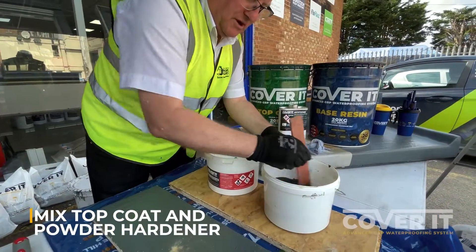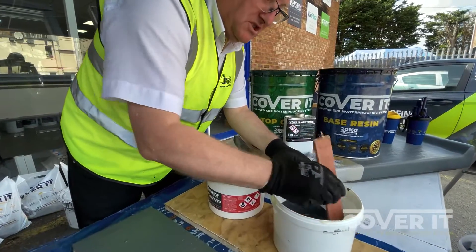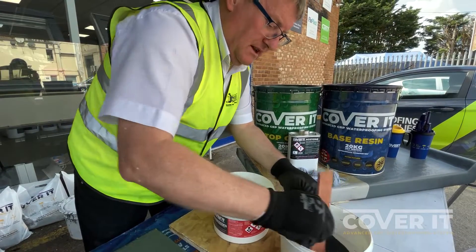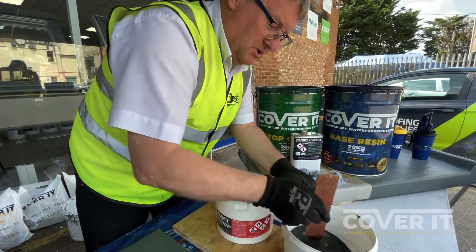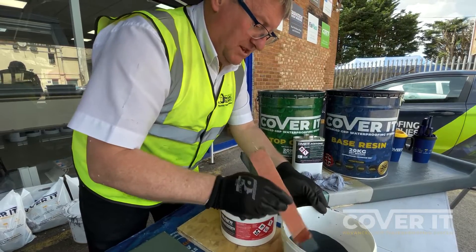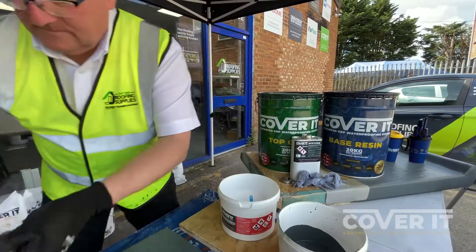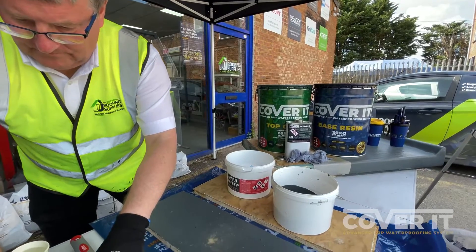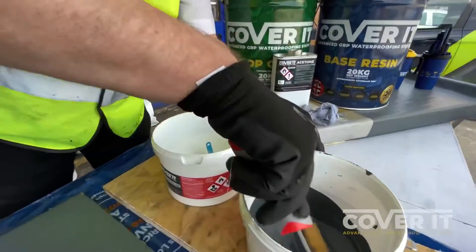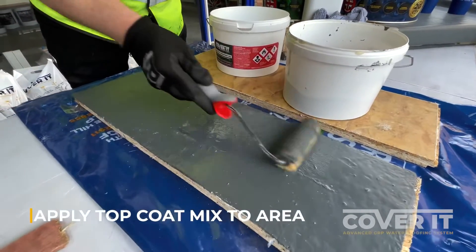We're just trying to show you how easy it is to repair that damage. And of course if you're doing any alterations on an existing Cover It GRP roof — like putting in a roof light or something like that, or a skylight upstand — it's nice and easy and straightforward to do those alterations. So, nicely mixed. We'll give it a nice coat of top coat. No sanding — we've just acetoned it down and we'll apply the top coat.